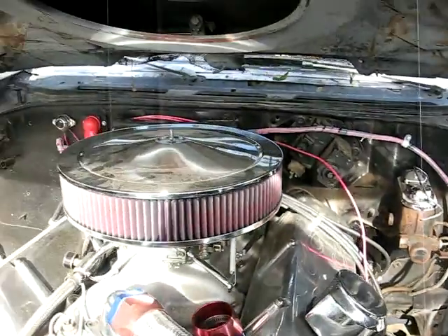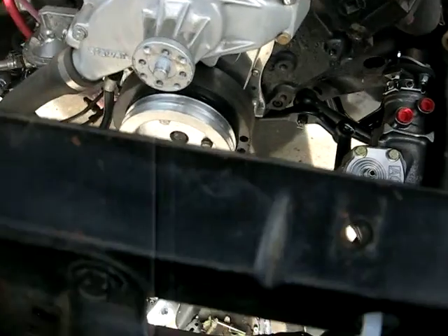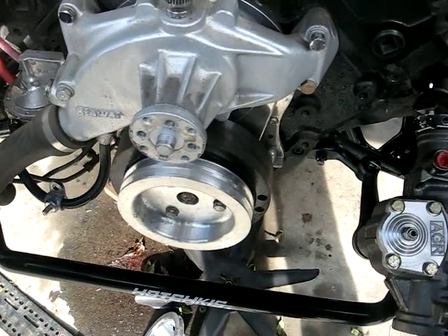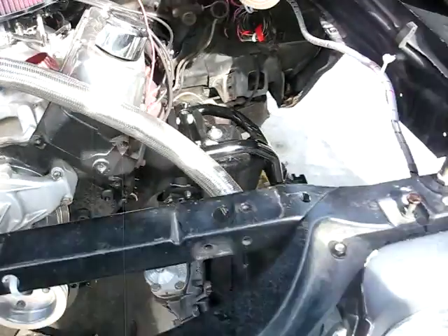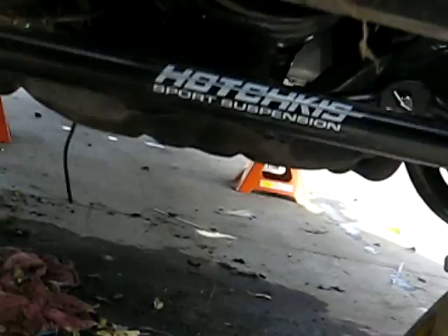Brian did some rewiring on it. He's going to get the serpentine belt system — looks like he's already putting it on now. The rim should be in on Monday. Put the new bushings on the body, still been doing some work, new sway bar.